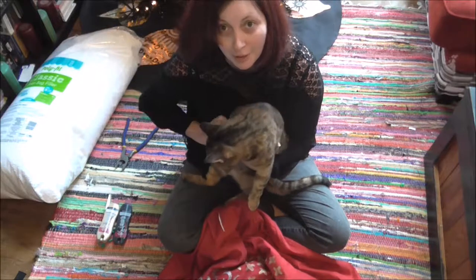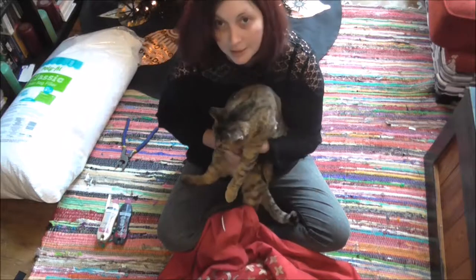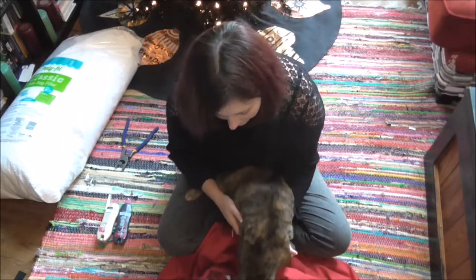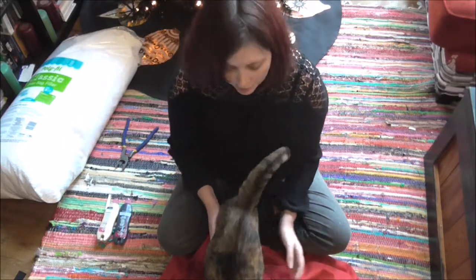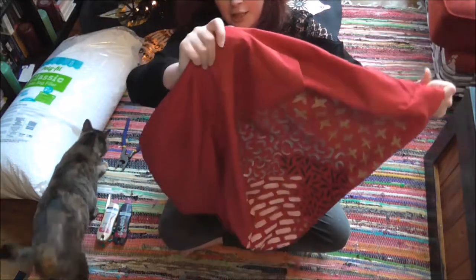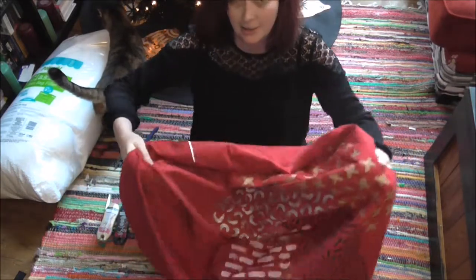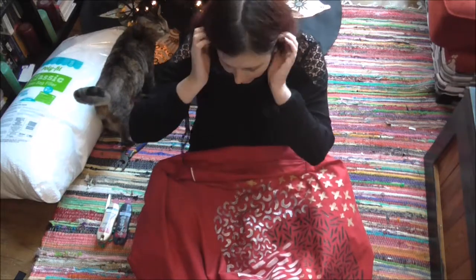She's never been in a video. Every time I'm on the floor filming we get these guys. Anyway, let's let Darcy do her thing. So today I'm going to show you how to take a rather deflated but well-loved-by-cats bean bag and turn it into something a little bit more fabulous.